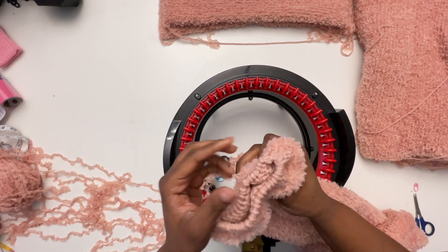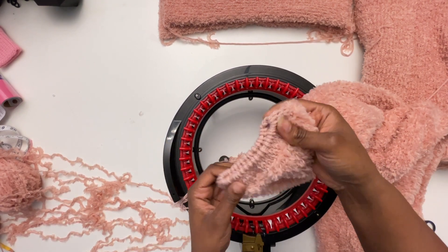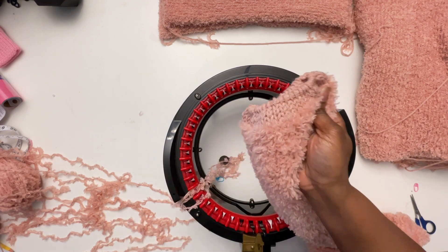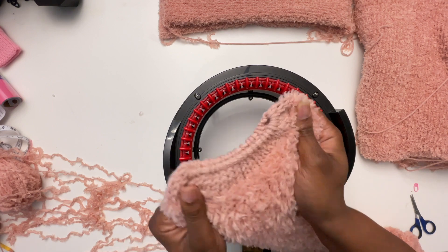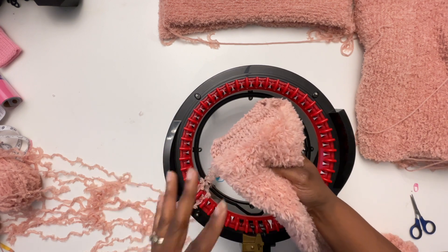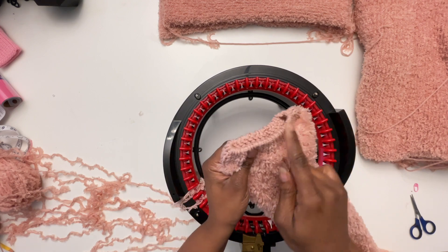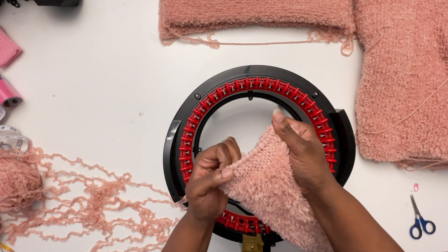Here is one of the sleeves from a jacket I've already made. You can see this is just kind of what I did to make my own little cuff. I know that you can do ribbing on the knitting machines or you can crochet it. This was simple and easy for me. I just knitted five rows at the end and then I simply weave the yarn tail.